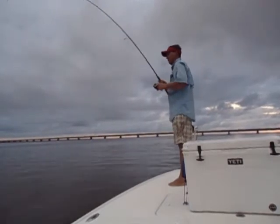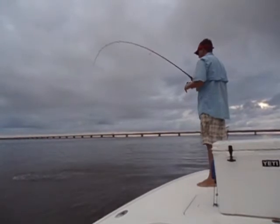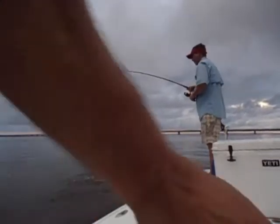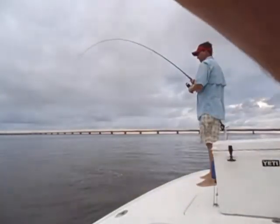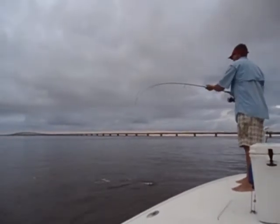That's a good fish, man. That's a big old speck. Or is it a blue? That's a big old bluefish. Still, that's a big one.